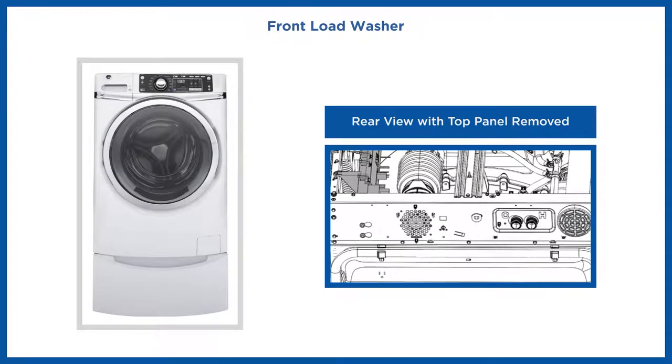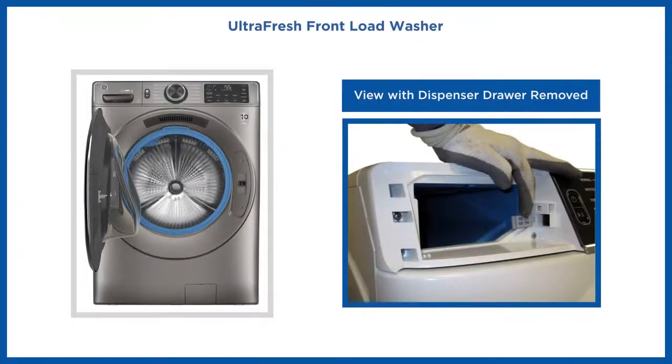Front load washers have their Ethernet port located on the rear side, next to the overnight dry fan. The UltraFresh front load washers have their Ethernet port located behind the dispenser drawer.